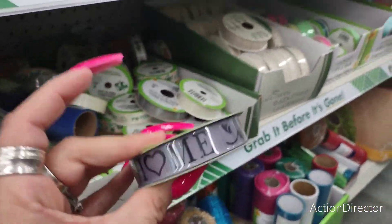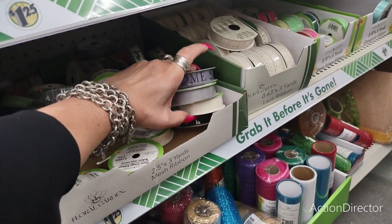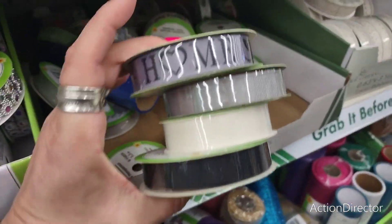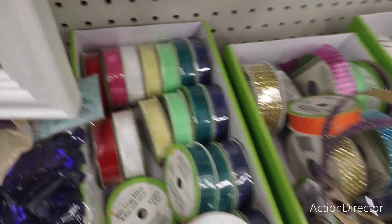They have this cute home-themed décor in the farmhouse look — all messed up in a good way — the grays, the whites, the black. Really, really cute. And they also have this ribbon as well.